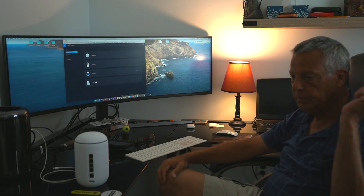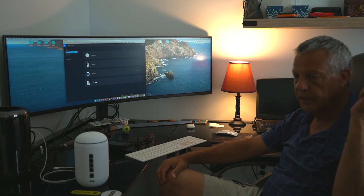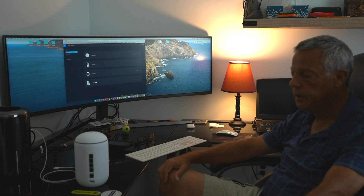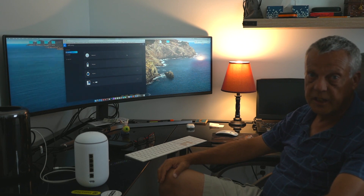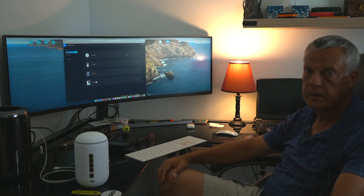That box took a little more time to get configured — it's more of a prosumer version of setup on it. But I like the box. It's staying. I'm going to go ahead and buy a PoE switch and plug it in, and that way I'll be able to start powering this stuff.